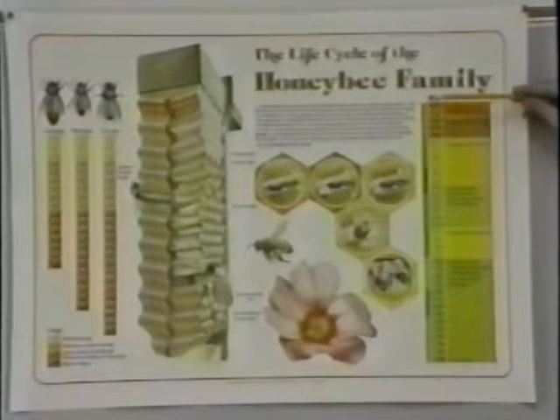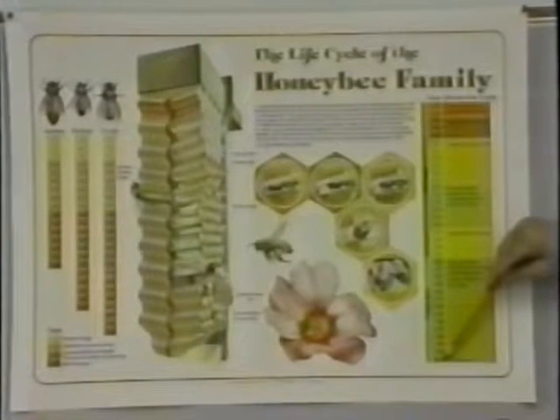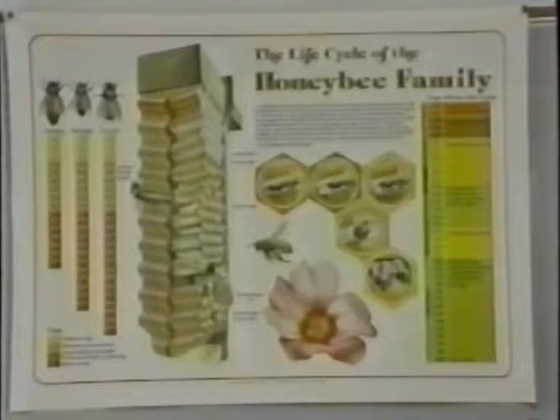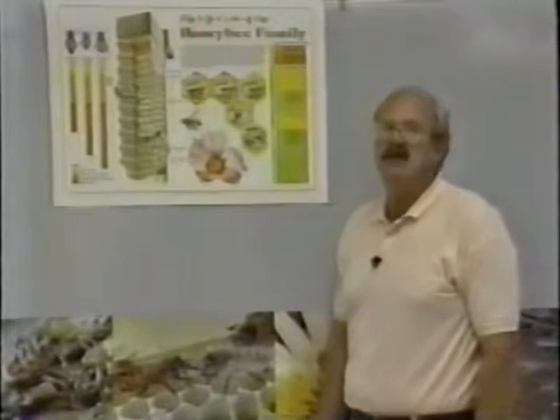Worker bees are hive bees from days one to about day twenty-one, then field bees from day twenty-two onward. Forty-five days is not very long, and a lot of people are surprised a bee only lives forty-five days. Spring, summer, and fall bees differ though — some bees actually live all the way over winter. Queens can live up to three years or even longer. The drones live throughout the season for only one reason: to fertilize the queen. When the drone does that, the drone dies. If he makes it through the season, the worker bees at the end of the season will actually kick him out.